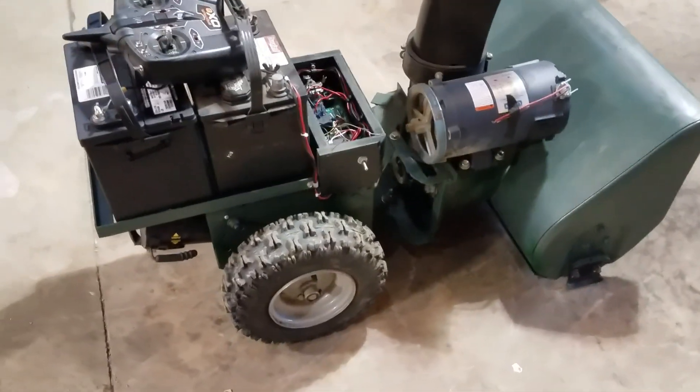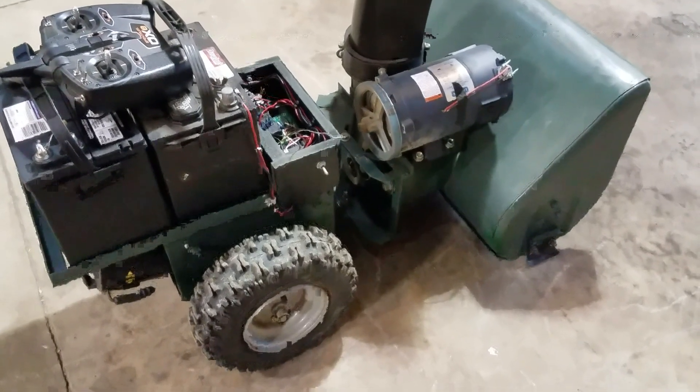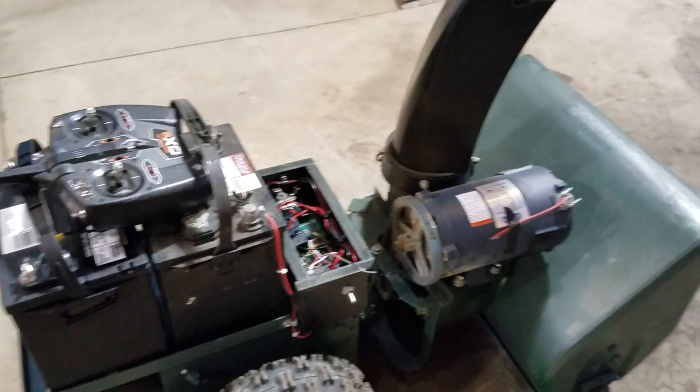I thought it was time to give you guys an update on how I'm going with my almost autonomous snowblower. Well, here it is. I've got it mostly done. So let me tell you what I've got.